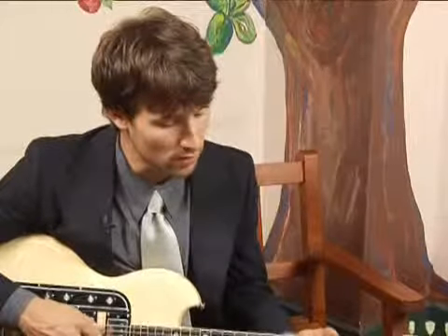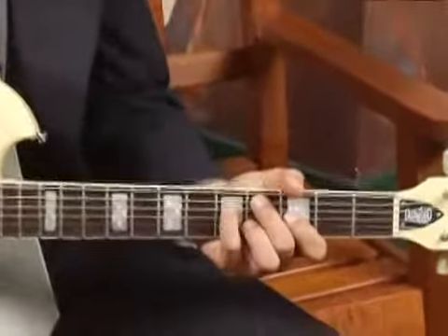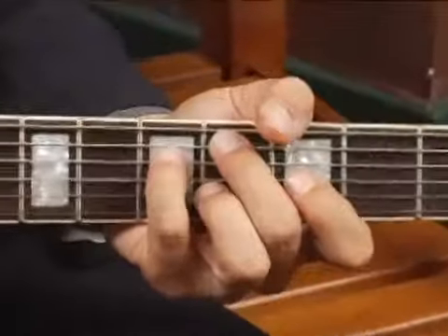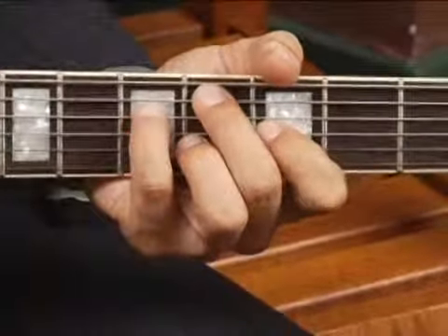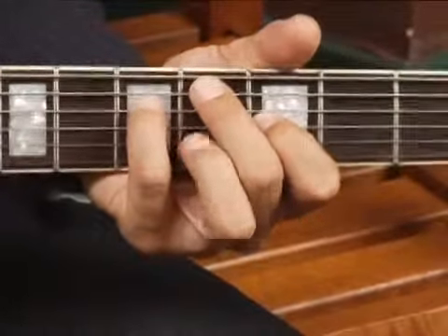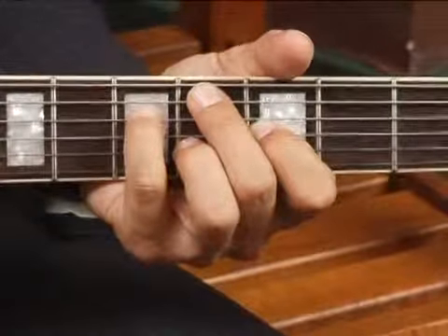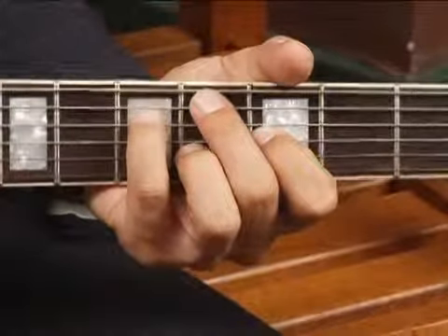To play an Eb7 in third inversion — that is the seventh in the bass — place your middle finger on the fourth fret of the fifth string, your pinky on the fifth fret of the fourth string, your forefinger on the third fret of the third string, and your ring finger on the tonic at the fourth fret, second string.